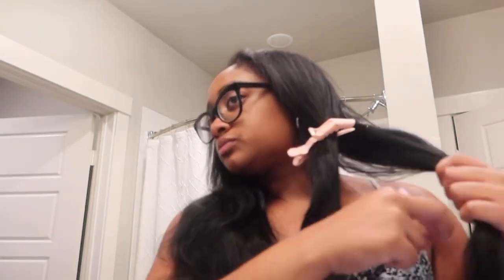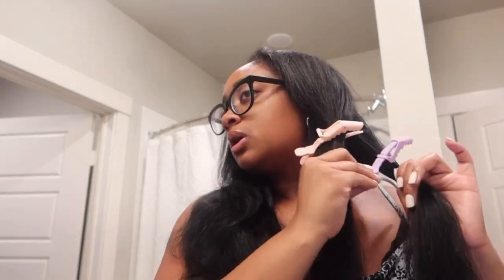Before I install my wig — this is a u-part wig — I may insert some footage right here for y'all to see.